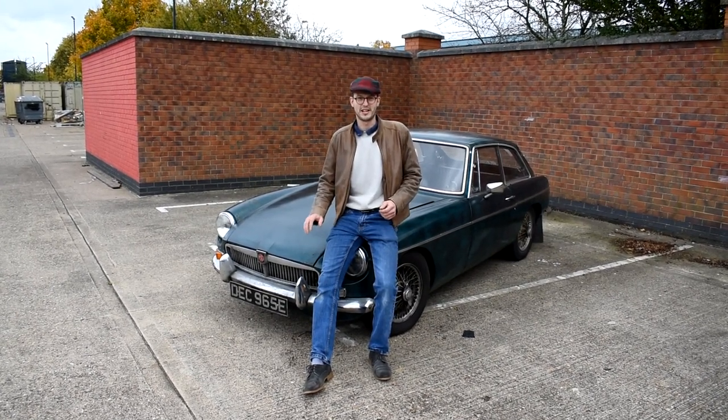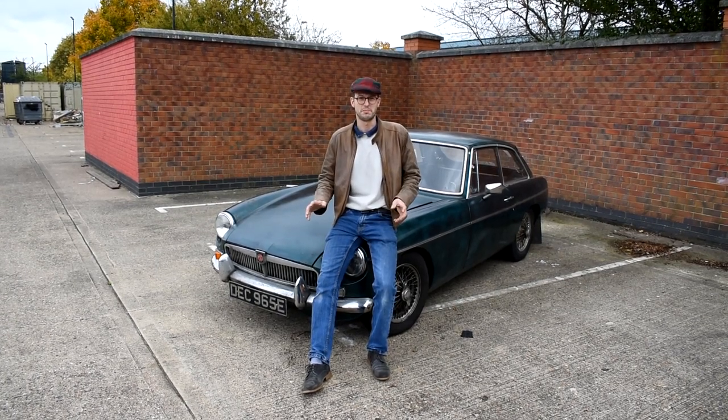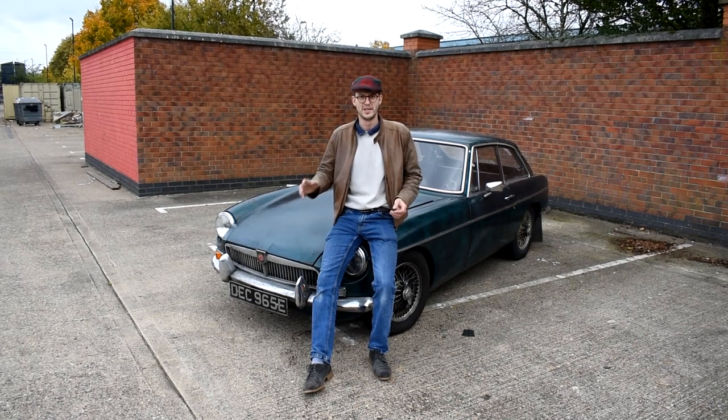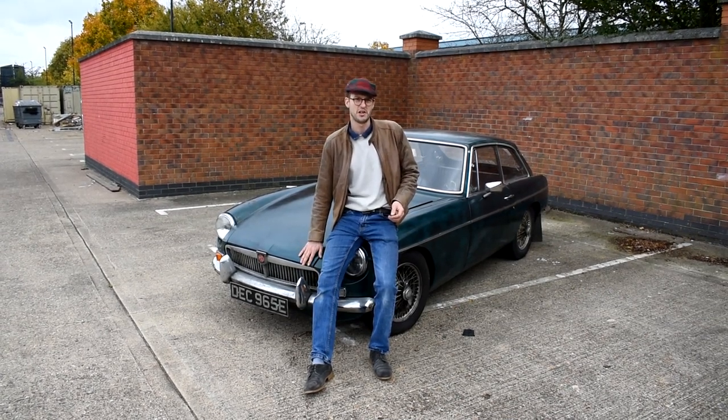We've got a long-term project with this car. It's hashtag 67GT, and you'll find that page on Facebook. I'll also be posting links on my Instagram as hashtag 67GT, which will show progress on the car as it goes.